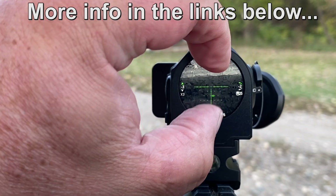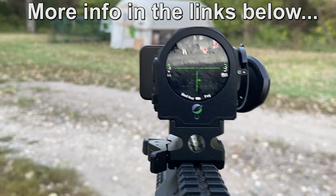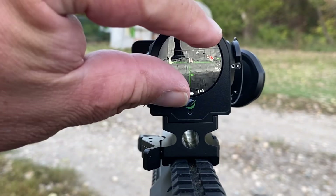Want to zoom in? Just touch the screen. Want to zoom back out? Pinch it.